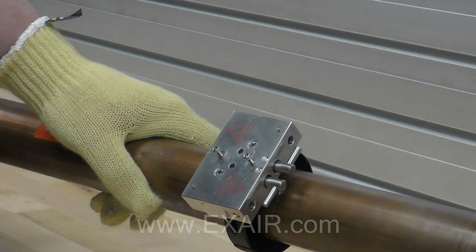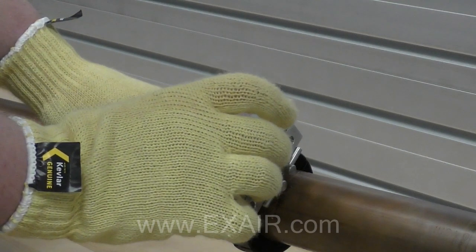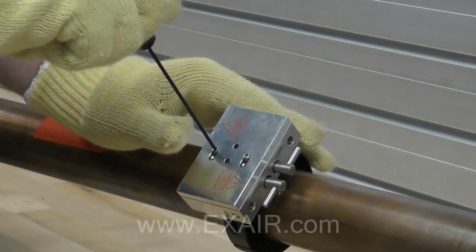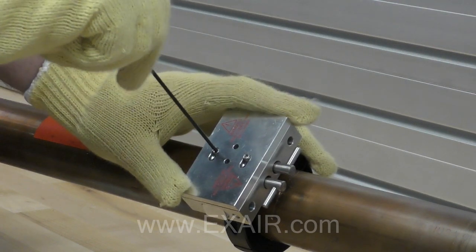Now we need to install the flow meter top assembly. To do this, remove the drill guide and wipe away any chips that may have fallen onto the surface. Place the slider plate over the screws, slide it in position, and tighten into place.